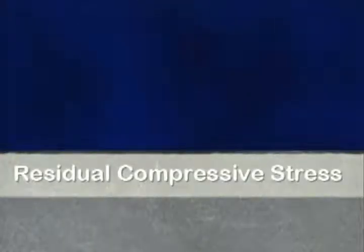The shot peening process, which impacts the surface with millions of tiny metallic or ceramic spheres, is a practical and cost effective method to introduce a residual compressive stress on and beneath the surface.